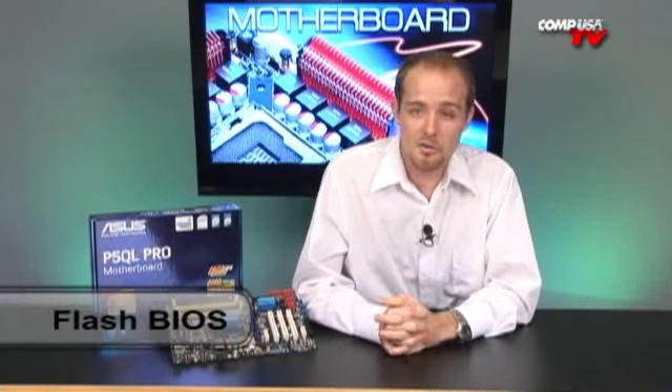Pretty much becoming standard on all the ASUS motherboards is the Easy Flash BIOS. It lets you flash and update the BIOS right off of a USB drive — no more pesky floppy drives. ASUS is pretty much leading the way in getting it right onto the USB. Everyone's got these USB drives laying around, so it's a great little feature to have.